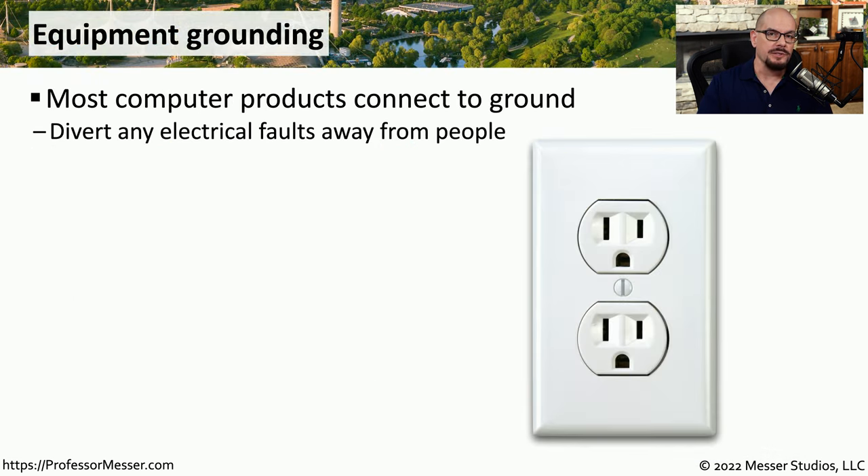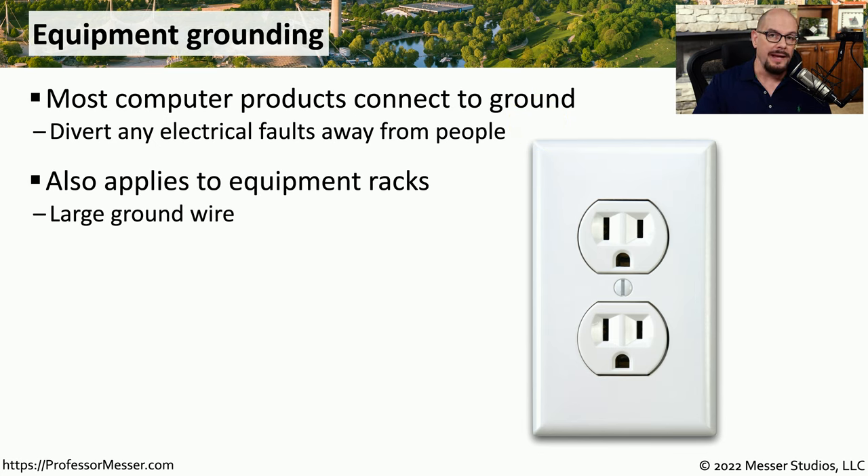There are a number of electrical safety features built into our electronic devices. One of these is an electrical ground. If there is an electrical fault inside of these devices, that power will be diverted directly to that electrical ground and away from you. This also applies to the racks that we're using to mount all of this equipment. If power was to find its way onto that metal rack, we want to be sure that the racks are also grounded to divert any of that power away from you.